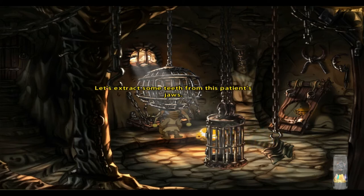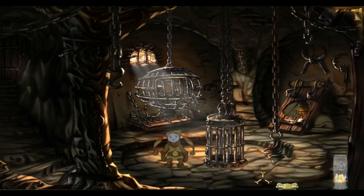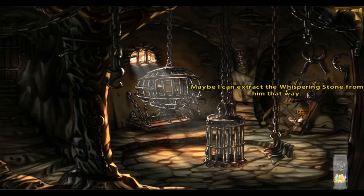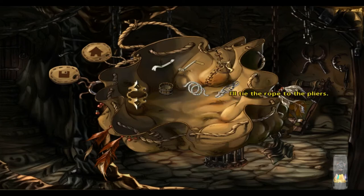Let's extract some teeth from this patient's jaws. That could actually work. Maybe I can extract a whispering stone from him that way. He seems to enjoy it. Now look at that — the pliers fit perfectly in its hand. I'll tie the rope to the pliers. That way, I can use the bone hand as an extension and manipulate the pliers from afar.